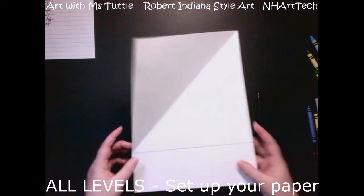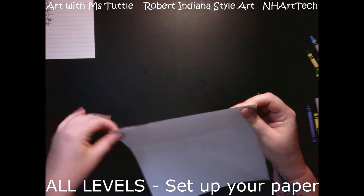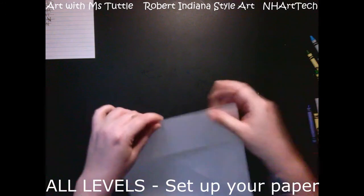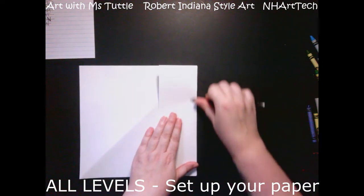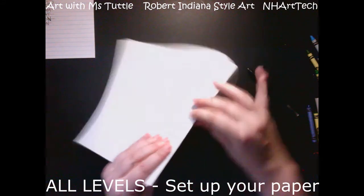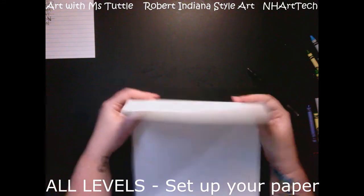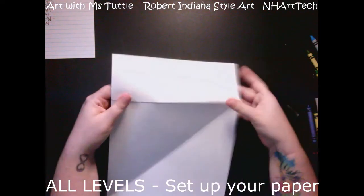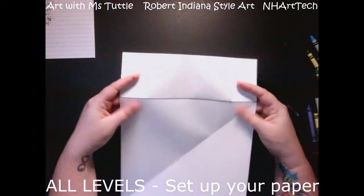Now you can see I have a line marked. I'm going to fold my paper along that line and really crease it. I have fingernails so I'll use those; if you don't, you can use the side of a pencil or pen to press down. Then I'm going to fold it in the opposite direction and do the same thing again. We are weakening the fibers of the paper in this area by going back and forth, which will help us tear it.